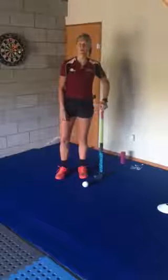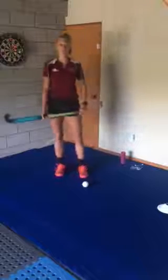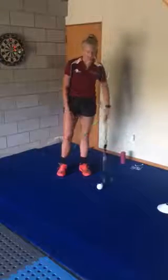Hey guys, Sophie here from North Harbour Hockey. Hope your isolation is going well and I'm just going to take you through some skills that you can do in this time.